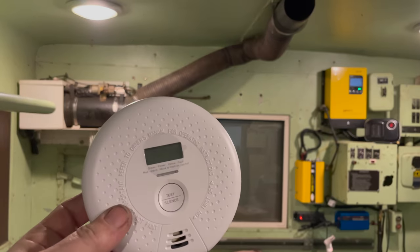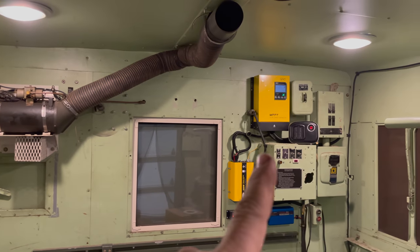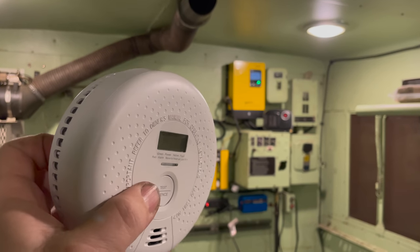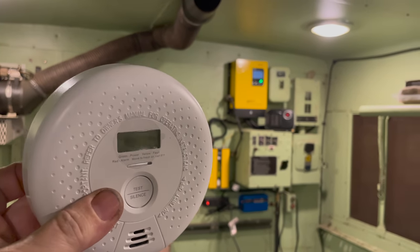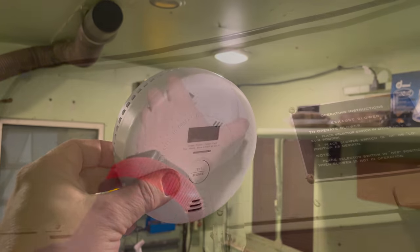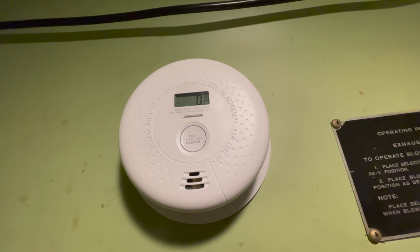I've decided to add a little bit of safety — this is a carbon monoxide detector. Especially with the diesel heater in here, it's really a good idea to have one of these in any vehicle you'll be sleeping in, in case there's anything wrong with the engine when running it, or with auxiliary heaters or other cars around you. I'm going to install it up in that corner over there. There we go — you can see it's reading zero parts per million of carbon monoxide right now.